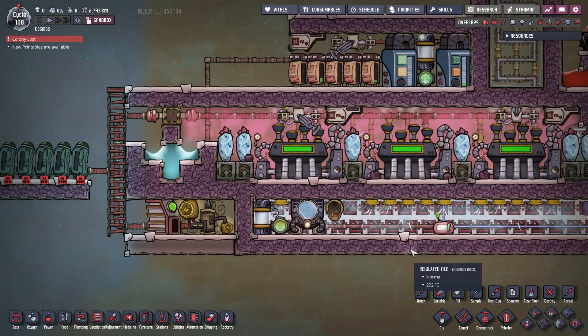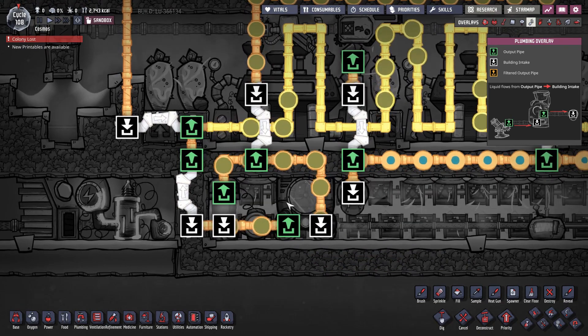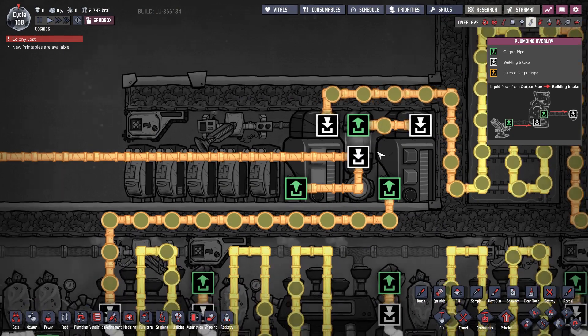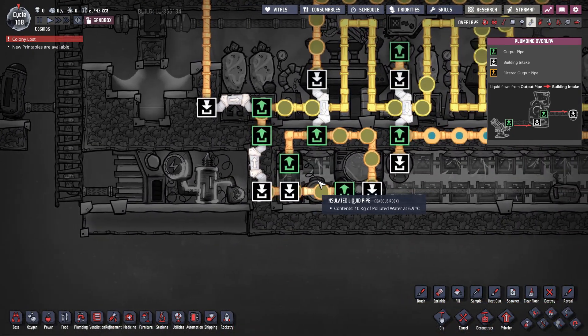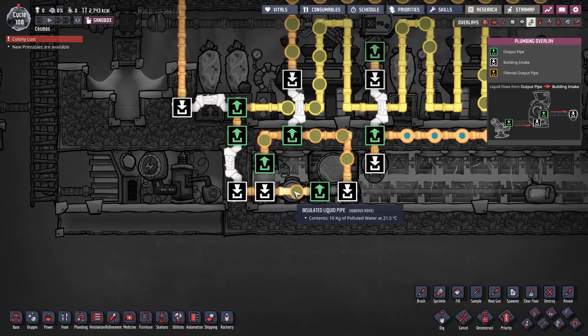So let's talk about the cooling system. It is composed of an aquatuner loop and some liquid reservoirs right over here that house the coolant. An aquatuner loop is a special way of connecting the aquatuner using a liquid shutoff valve and a liquid thermosensor.